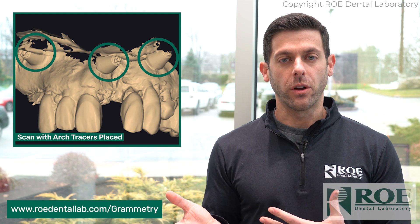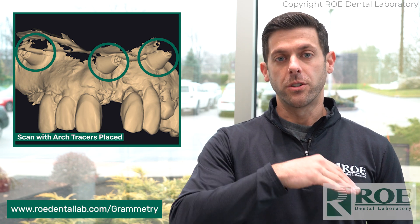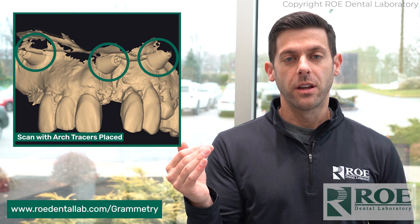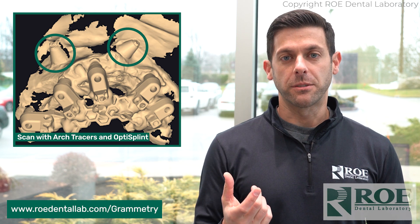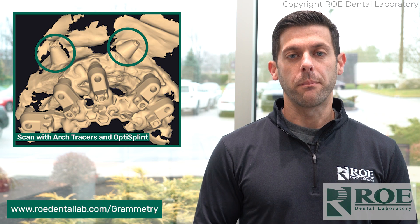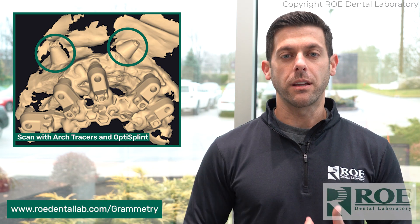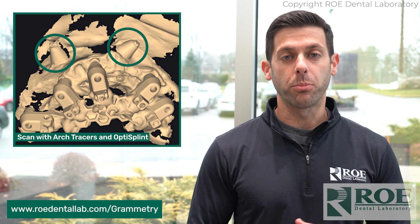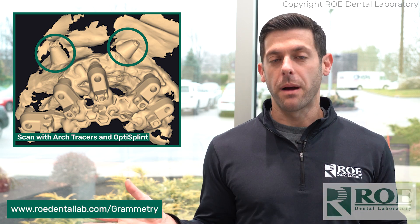There's an edentulous protocol as well you can use when doing freehand surgery. Do your pre-surgical records with freehand, then go through your surgery, insert the OptiSplint, take your scans, and do the post-scan with the edentulous protocol. Send that to us and we'll make you a nice design for your immediate load prosthesis — direct to multi-unit abutments. The best part is it's accurate, and all you need is your intraoral scanner.